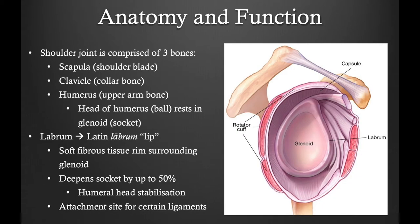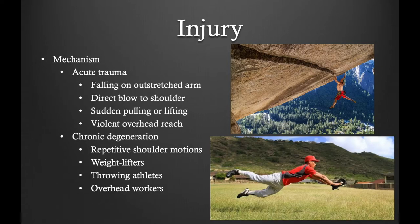The shoulder joint is a ball and socket joint. It is composed of the scapula, the clavicle, and the humerus. The labrum is a cartilaginous ring that surrounds the glenoid. It deepens the socket by up to 50% and provides stabilization as well as an attachment site for the glenohumeral ligaments.